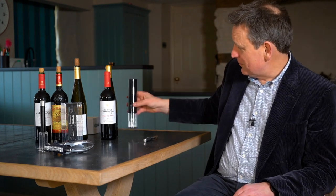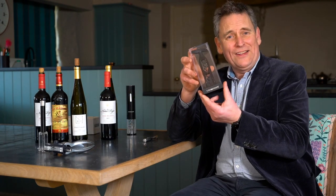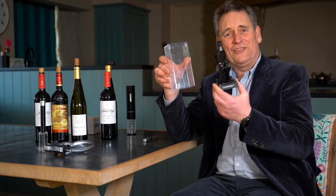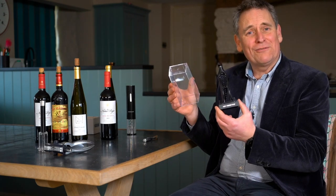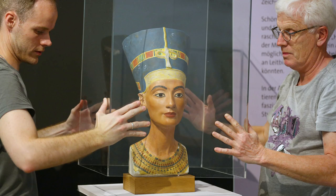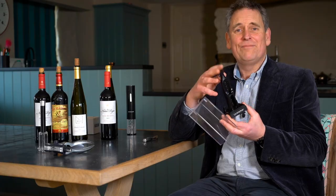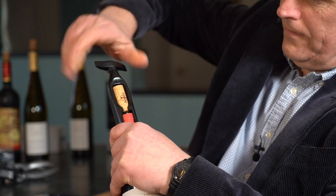Then we have another corkscrew from Le Creuset, this one called the Classic. This one really annoyed me when it arrived — just look at all this unnecessary plastic packaging. I mean really, who needs a display case for a plastic corkscrew? It's not the bloody Nefertiti bust. Anyway, I'm going to give it 5 for being easy to store, as long as you don't use the case, 10 for ease of opening, and 5 for theatre — a total of 20.